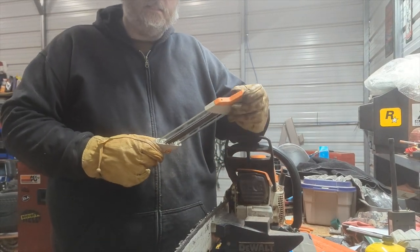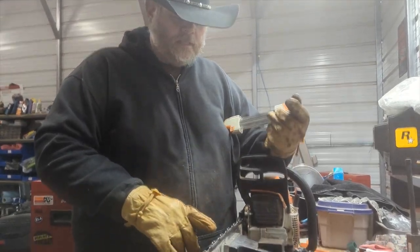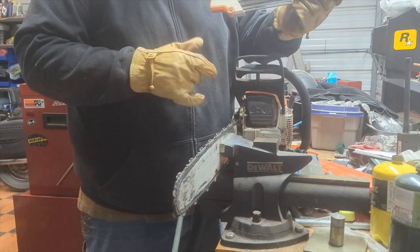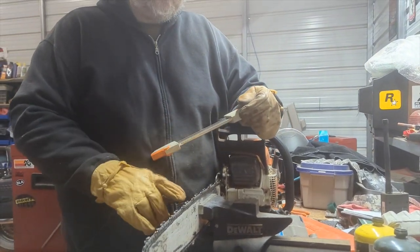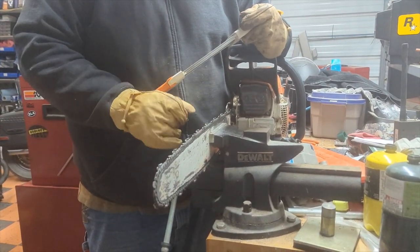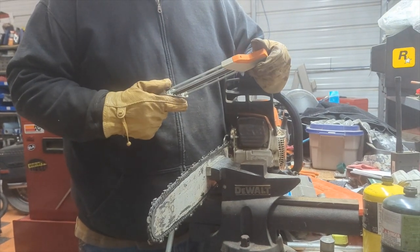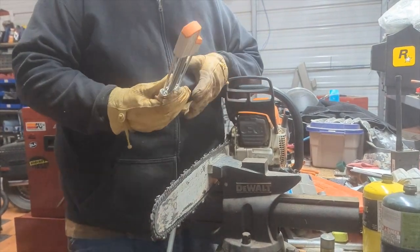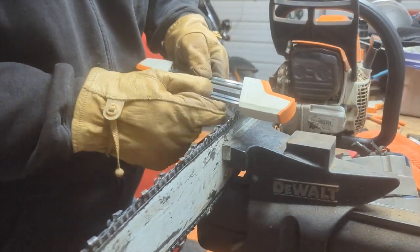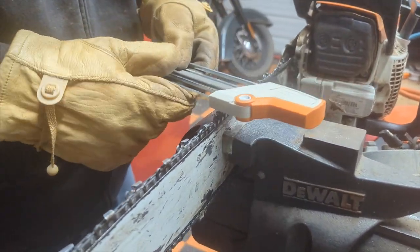This tool actually files two things at the same time. On your chainsaw blade you've got the actual blade — the sharp piece right here — and then you've got a rake right in front of it. This will sharpen the blade and also take the rake down a little bit, because each time you sharpen your blade it shortens it. You need to shorten your rake also so you have the correct depth of cut. This sharpener has guides built into it, so it rides along the top of the blade and sharpens the blade you are working on.